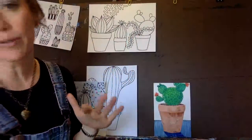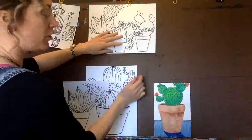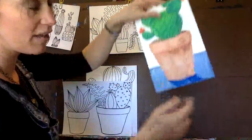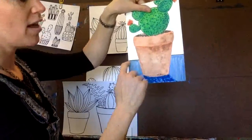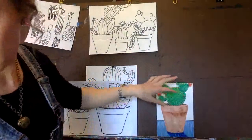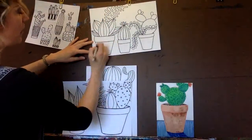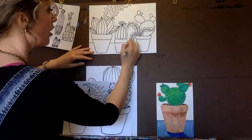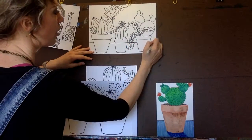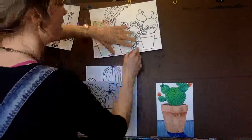Once you have everything Sharpied, take an eraser and erase all the pencil lines that you still see. You can draw a background if you want to, and also give your little plants something they're sitting on, like a shelf or a table. Actually, I'm going to do that right now because right now they do look like they're floating in the air. So I'm going to draw a line - start anywhere, draw, jump over my plant, draw, jump over, draw - and there we go. So now they look like they're sitting on something rather than just floating in the air. I'm going to erase any pencil lines that I see.